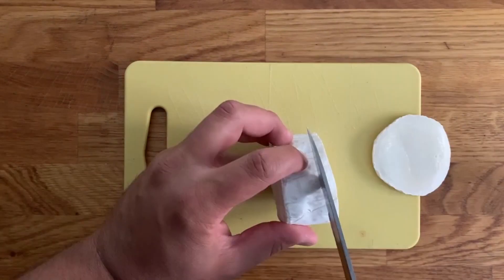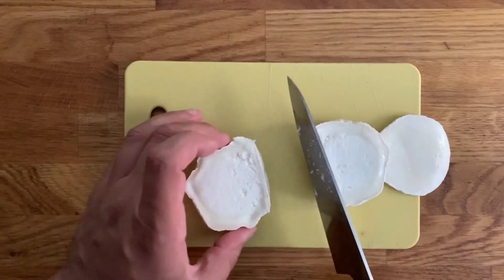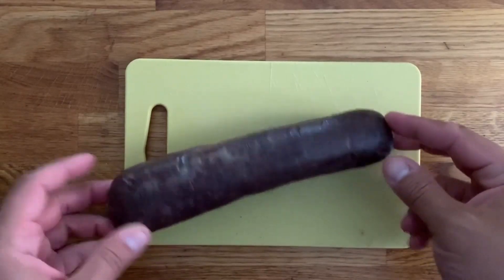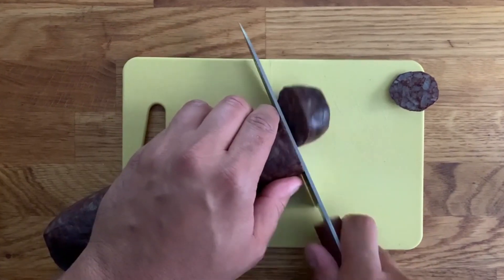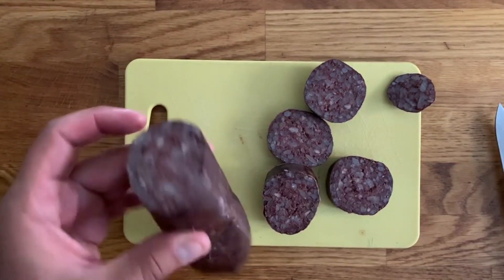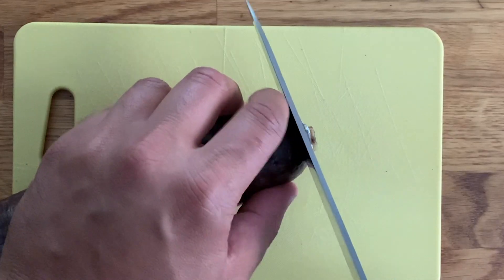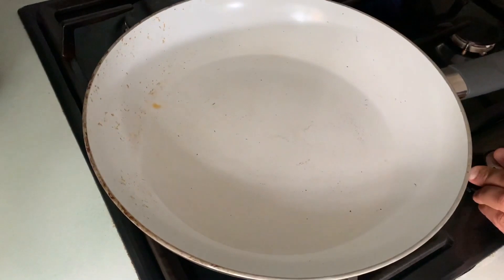We're going to start by removing the outer rind of the end of the log of goat cheese and cutting a thick 1cm slice. Cut the Spanish morcilla in about 2cm thick slices, and if it has a little metal string that holds the sausage together, remove it as it's obviously not edible.